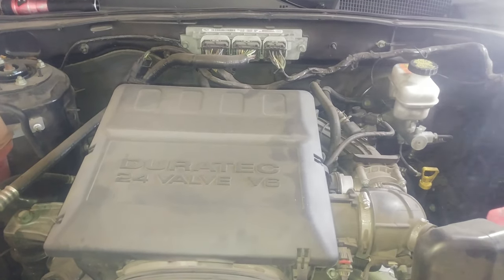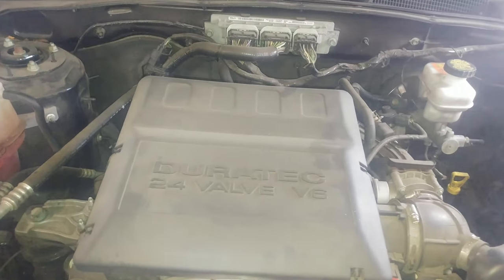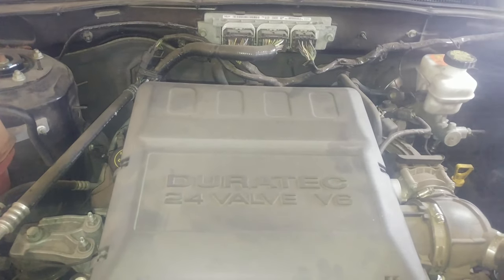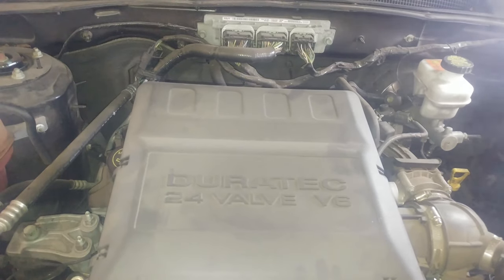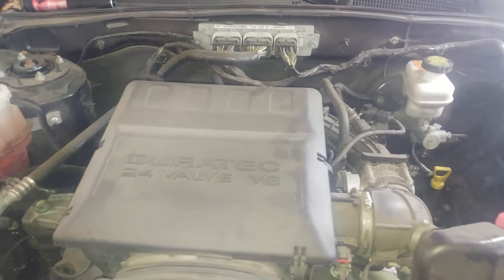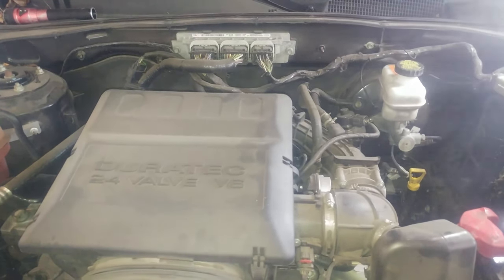2011 Ford Escape, 2.2 4-valve Duratec engine, 3.0 liter V6. We're replacing the spark plugs on this, and we'll take some stuff apart here.